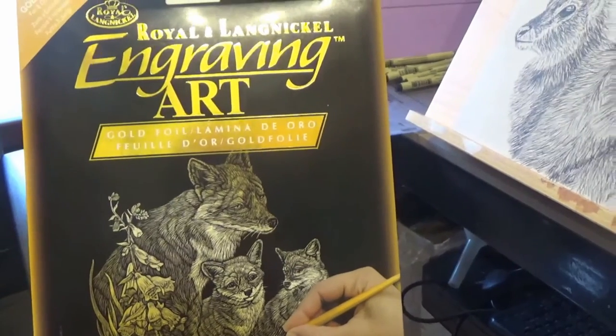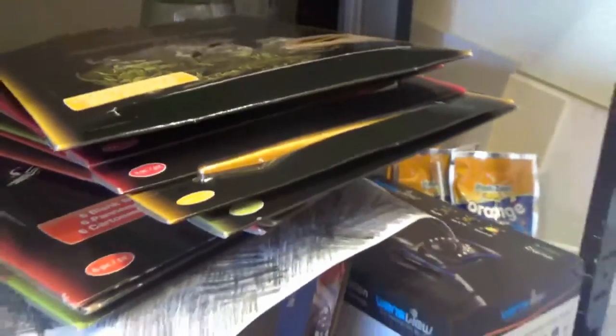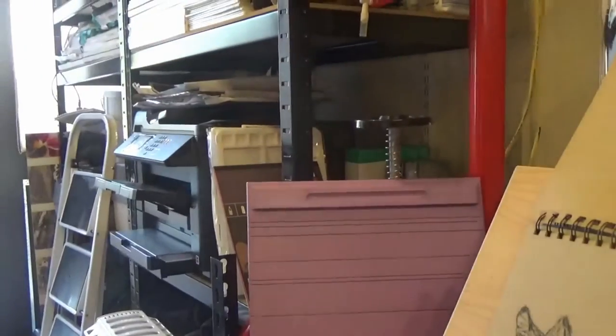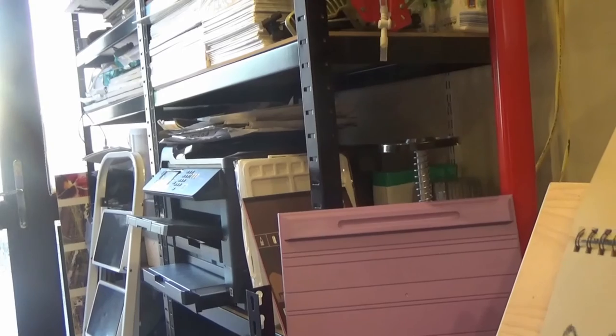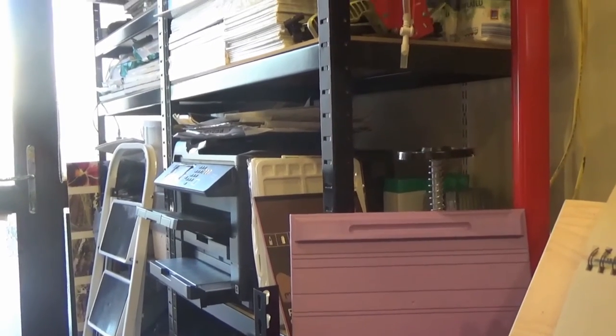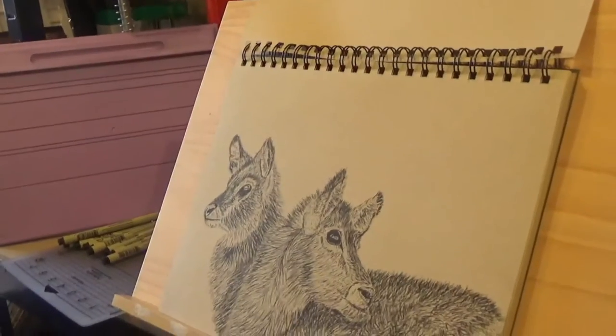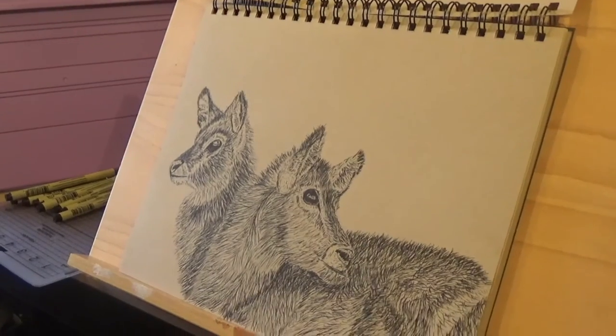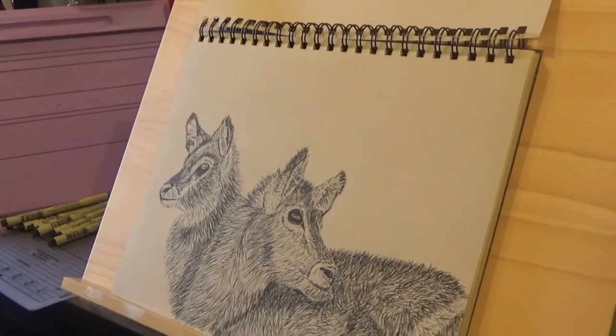The rest of my stuff has more or less arrived now — you can see the whole pile of it there. One thing I'm still waiting for, which I hadn't ordered before, is a light box. I've decided to go for an A3 light box, and that's going to enable me to work on my photos and transfer them across a lot easier.